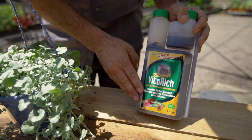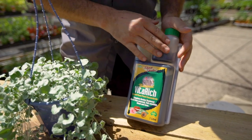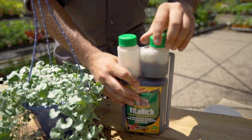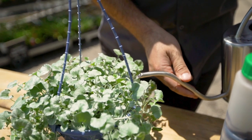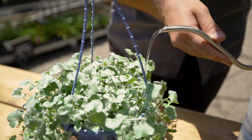It's also got added blood and bone, so it's a really good product that we definitely recommend. You want to be using around 20 to 40ml of this in a 9 litre watering can. Also when feeding, you really want to get down low so that you're not disturbing any of the foliage, because during the warmer months it could burn the foliage.